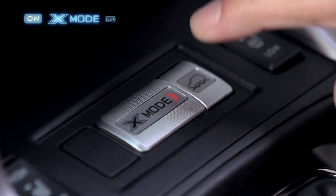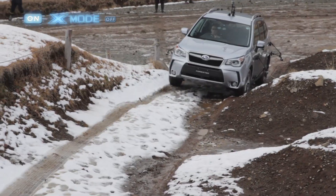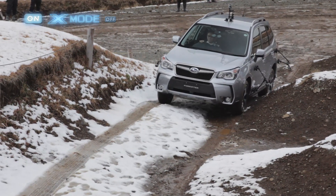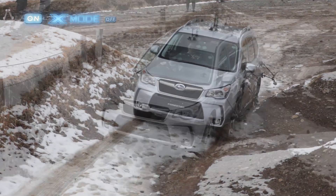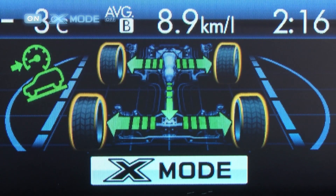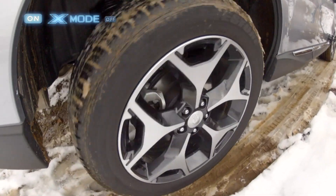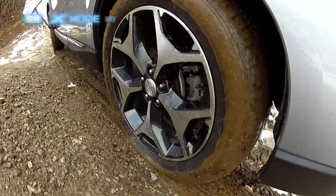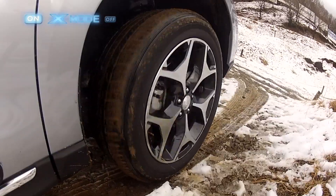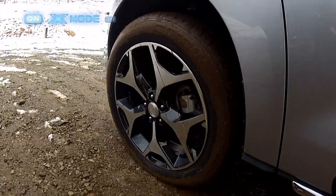Let's try again, this time with X-Mode turned on. Once again, the car gets off to a great start. Here come those bumps again. The X-Mode operating status can be checked on this multi-function display. With X-Mode turned on, the tires stop spinning freely straight away, which makes driving up muddy, snowy slopes so much easier.